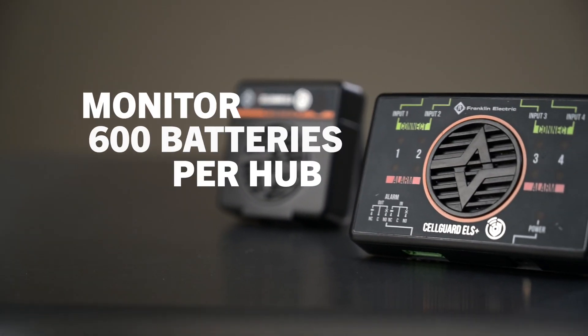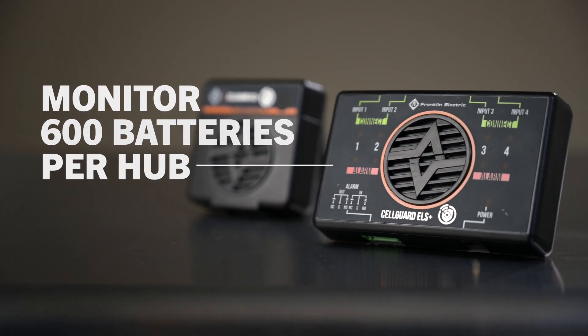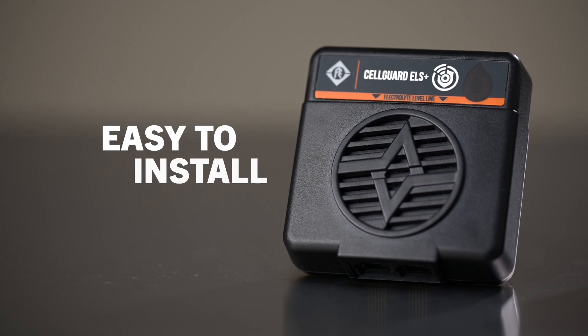The ELS Plus system can monitor up to 600 batteries per hub. Sensors are simply mounted to battery cases and connected in series with modular quick connect cabling, resulting in a fast and easy installation.